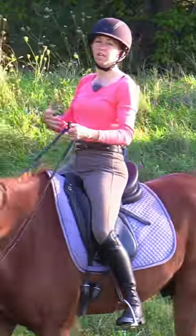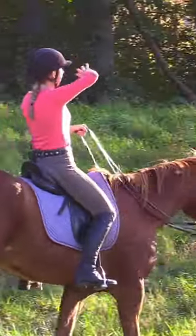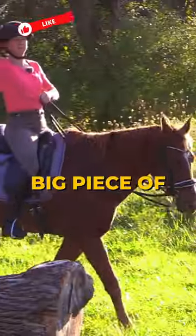Ride the canter with ease. Our stable, solid torso is a really big piece in that puzzle. Our outward focus, our nice tall head is a really big piece of that puzzle.